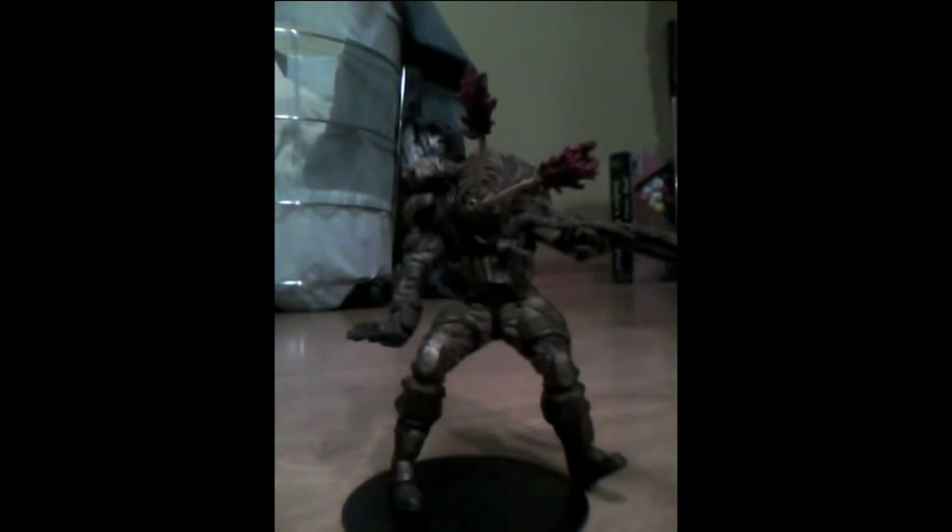Hello YouTube, this is my review of my McFarland Toys action figure, the Flood Combat Human.